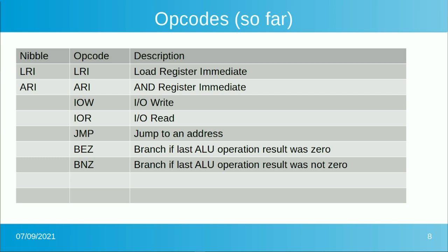So far for opcodes we have: Load Register Immediate (LRI), AND register immediate, I/O write, I/O read, jump to an address, branch if equal to zero (if the last ALU operation result was zero), and branch on not-zero. That's a fairly minimal set, but enough to do peripheral programming and move data between 8-bit locations.